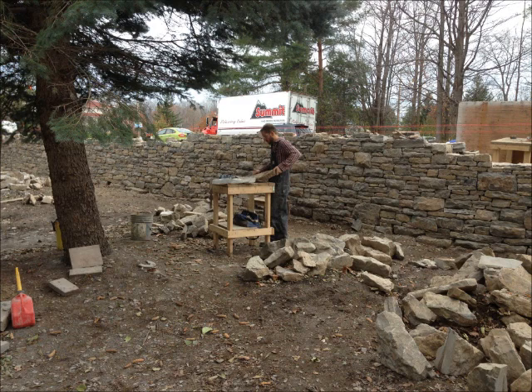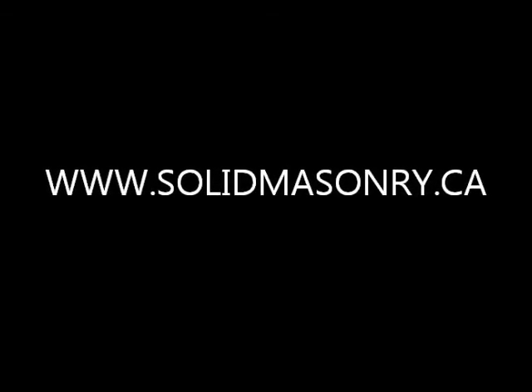Please take a look at other projects that Solid Masonry has done. You can see them on our website at www.solidmasonry.ca